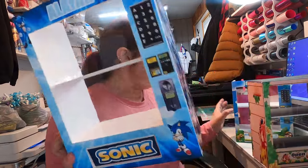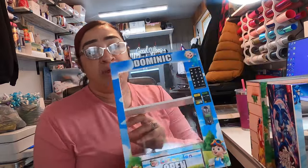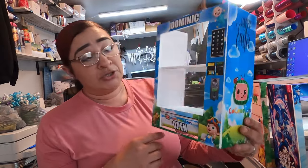For images — here's a Cocomelon one — I've been using Pinterest lately. Pinterest has been working just fine for me for images I need to find, especially for these vending machines. I don't think I left anything out.